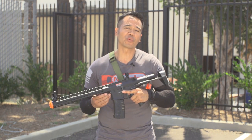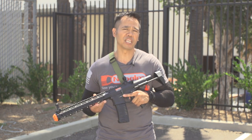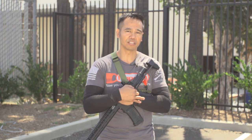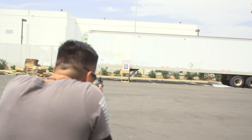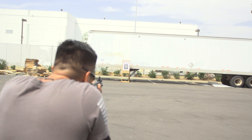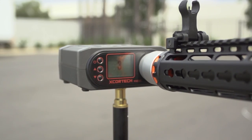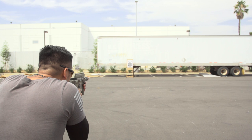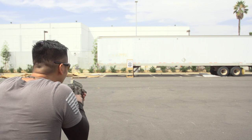Alright guys, I hope you enjoyed this video. Don't forget to LFS — that's like us on Facebook, follow us on Instagram, and subscribe to our YouTube channel. I'm David from Airsoft MegaStore. Amoeba Hug — get it? Amoeba? Alright, I'm out of here. Bye.